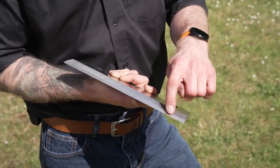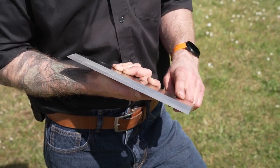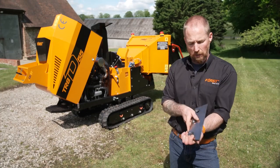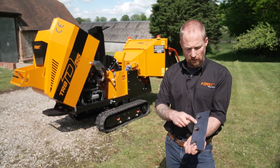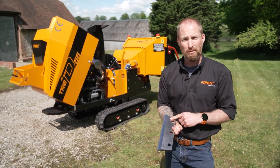When sharpening blades, it is important that you maintain the correct angles. These angles can be found in your operator's manuals. When fitting the blade, it is worth degreasing the countersink holes and cleaning the back face of the blade before refitting to the machine.